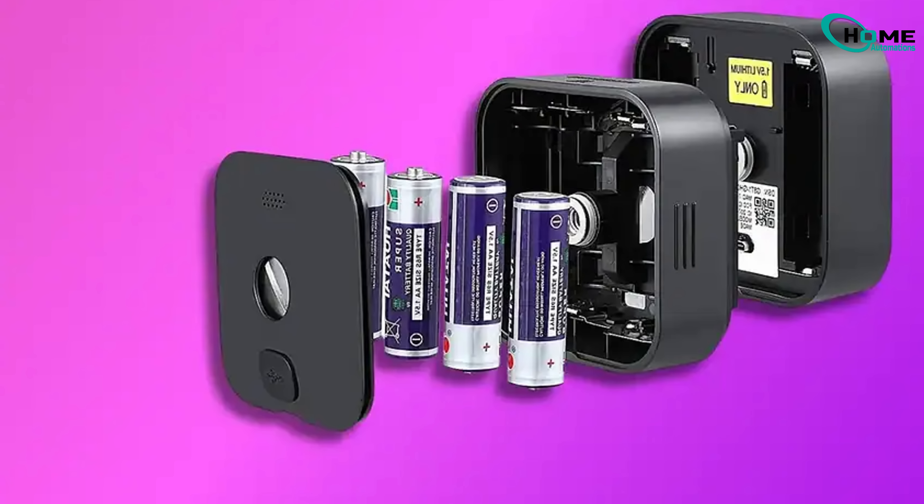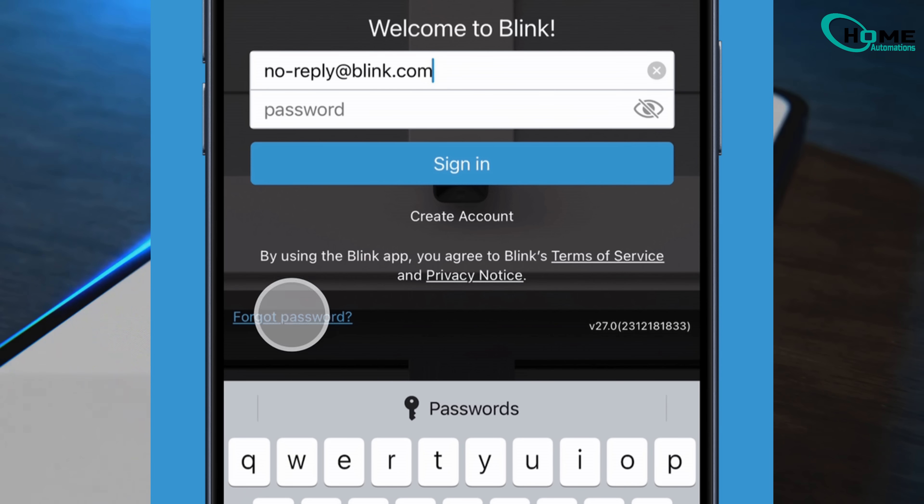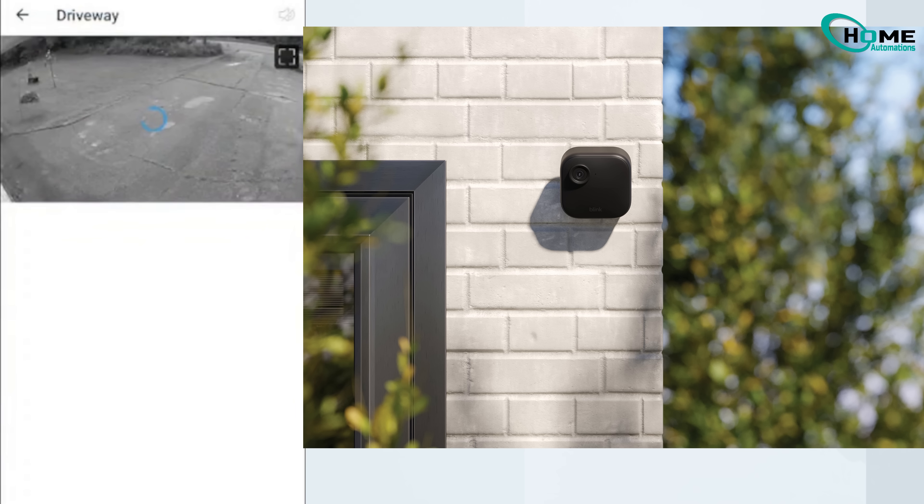Here's the fix that actually works. Put in new batteries, wait a few minutes, then simply sign out of your Blink account and sign back in. That's it. And just like that, your camera should pop back online and your live view will work again.